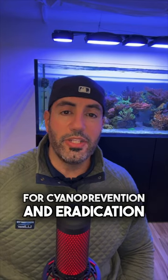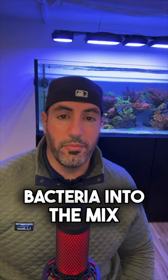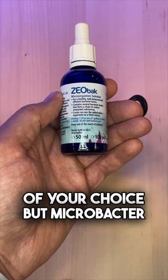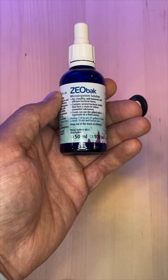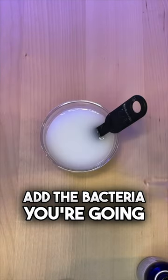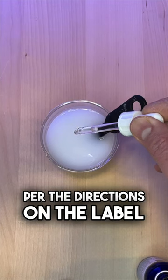For cyano prevention and eradication, I like to add bacteria into the mix. This bacteria can be of your choice, but Microbacter 7 and KZ Obac work very well. Mix the regular coral snow solution, but this time add the bacteria. You're going to want to dose the bacteria per the directions on the label.